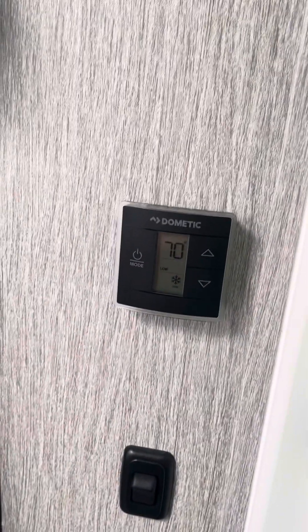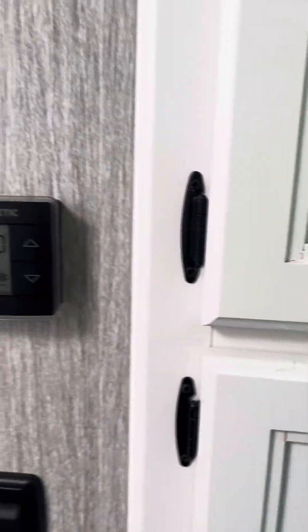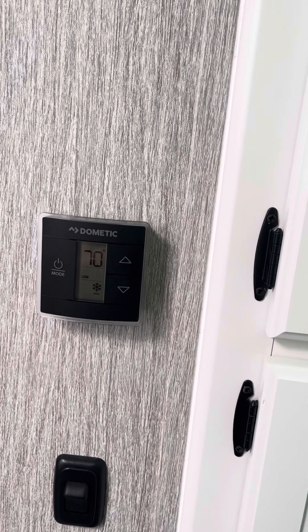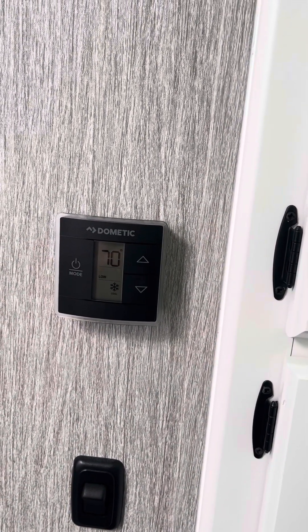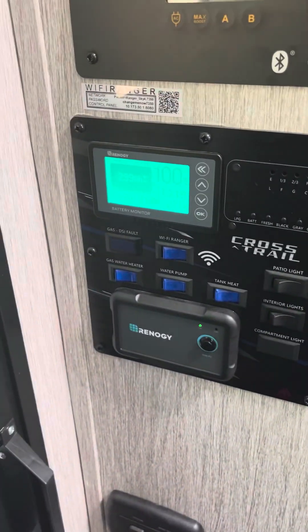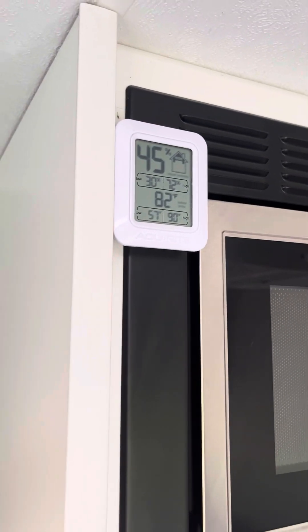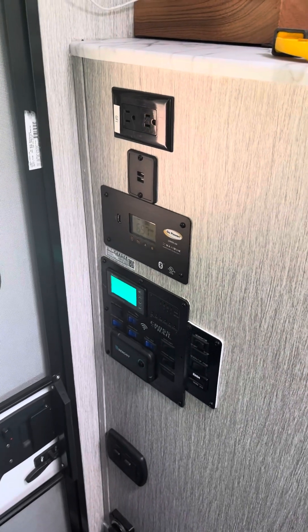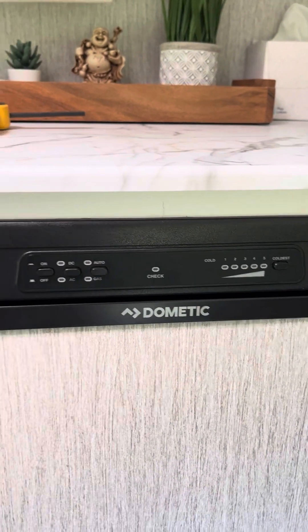Let's see if the AC will kick in. The AC has not turned on yet — we're just waiting on it.